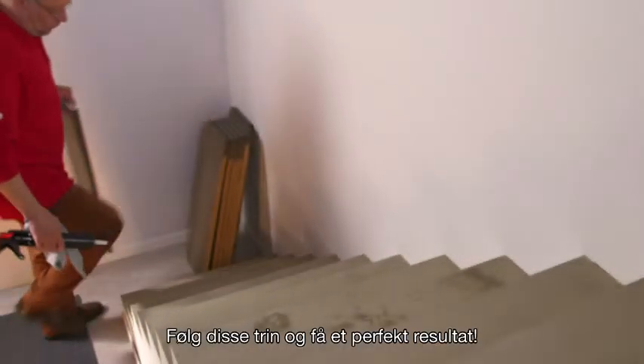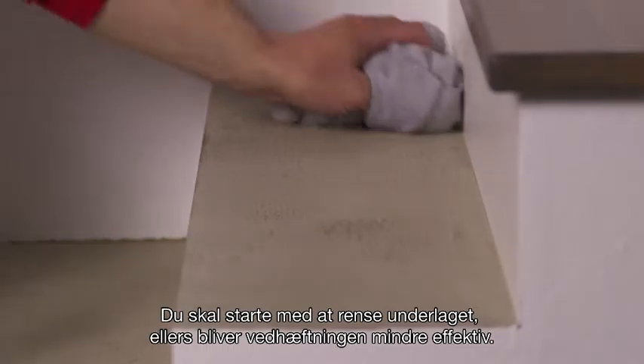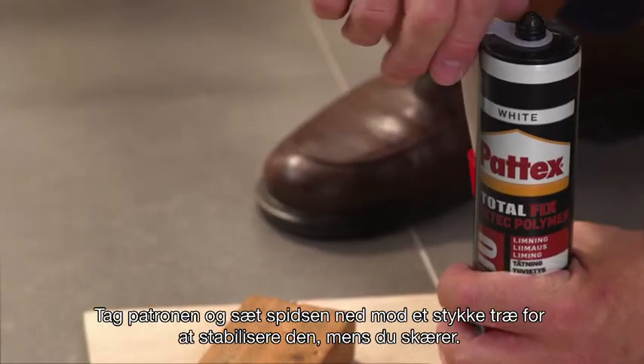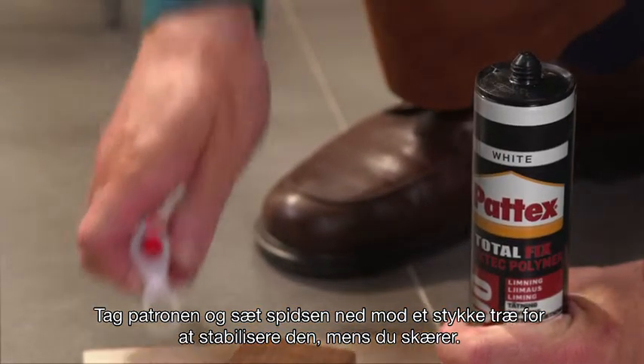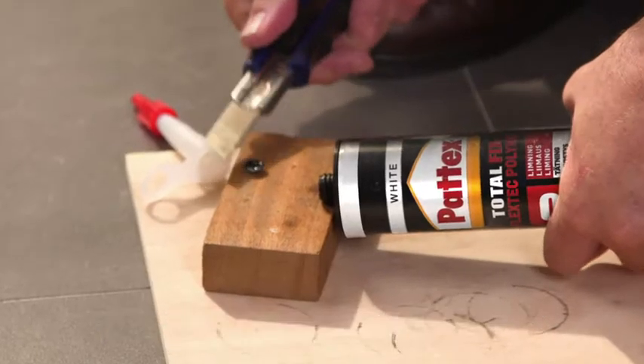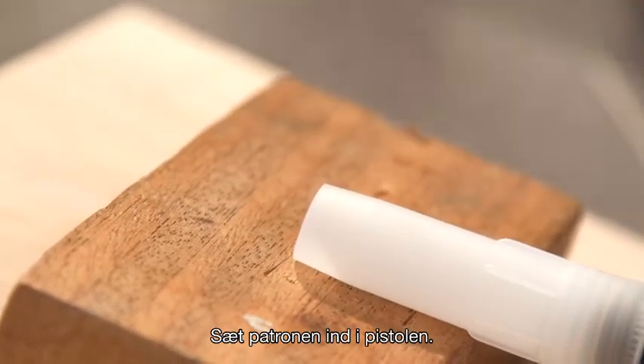Follow these steps to get a perfect result for your job. First, you have to clean the substrate, otherwise the adhesive will be less efficient. Take the cartridge and put the tip onto a piece of wood to stabilize it while cutting. Use the piece of wood to cut the nozzle. The diameter should be around 6mm.